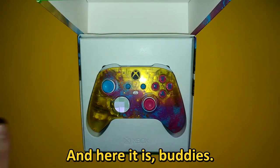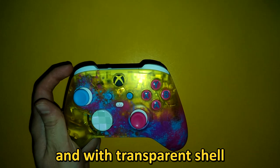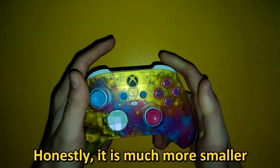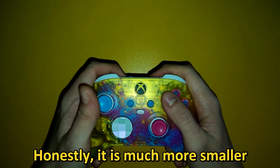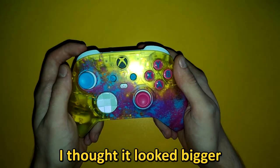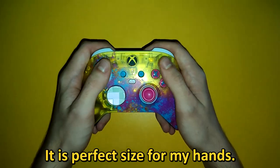And here it is buddies — it looks amazing. It is so colorful and with transparent shells, so we can see that spinning rumble motor. Honestly, it is much more smaller than I expected. I thought it looked bigger in photos and videos I've seen, but it is a perfect size for my hands.